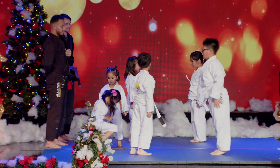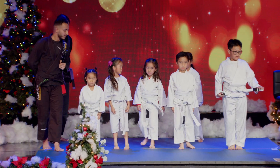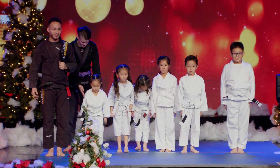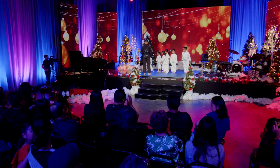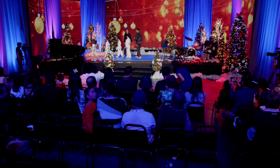Face each other. Bow. Line up. Step two. Hope you guys enjoyed the demonstration. Thank you so much. We'll be right back.